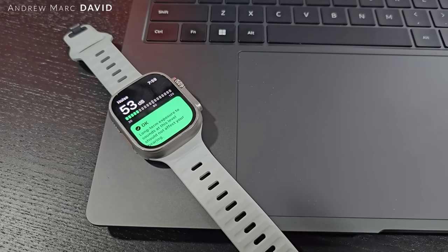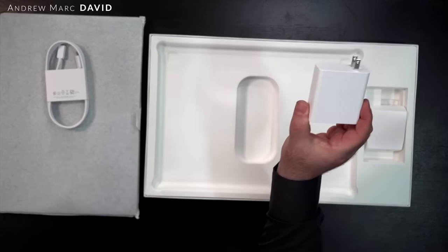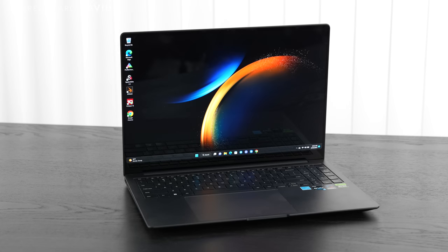The laptop sports a 76Wh battery. Running the PC Mark 10 Modern Office test, the video playback test, and the gaming test with 120Hz enabled — which uses more power — I got decent results. On the Modern Office test I got 7 hours and 42 minutes, which is a good simulation of everyday office use. You'll get better life by dropping to 60Hz or using the dynamic 60–120Hz refresh rate, which is the default out of the box. Samsung includes a 100W charger that supports super fast charging, delivering a full charge in about 1 hour and 22 minutes.